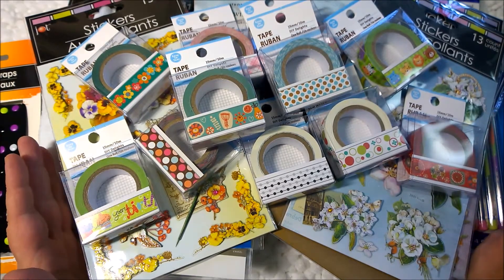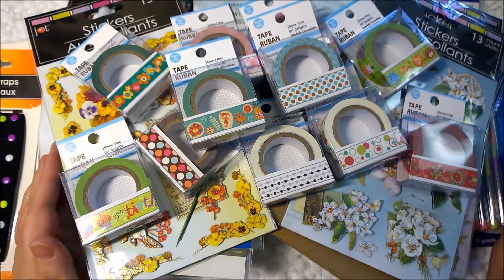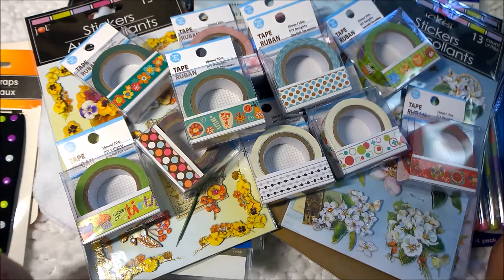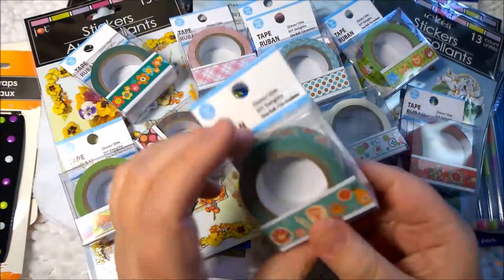Now if you're watching my video and you're from the local area, it is the Dollar Tree on Hamilton and Morse where I found this washi tape. So anyway, I'm going to show you everything that I found and I really like this tape.